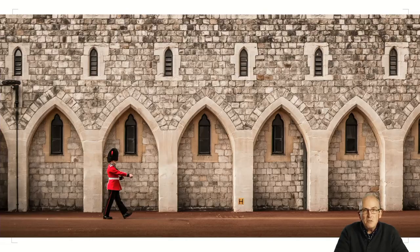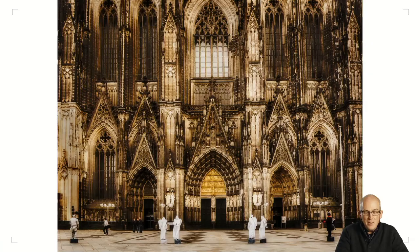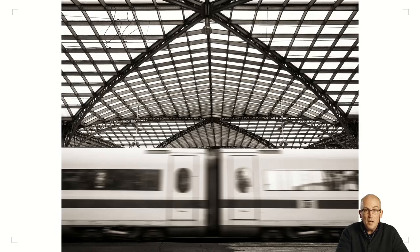Looking for repeating patterns — always a good compositional tool. You've got the repeating patterns of the arches and the soldiers walking past. This is taken in Köln in Germany — the cathedral in the city centre in black and white mode. I've added some effects afterwards in Lightroom, but you can shoot in monochrome and then add a bit of a tint later, which worked quite well.